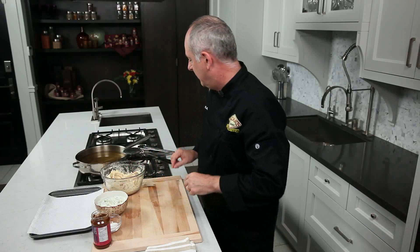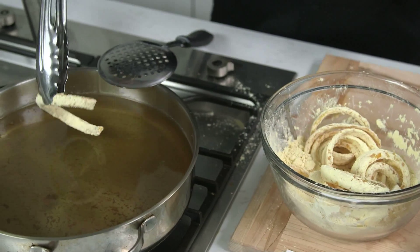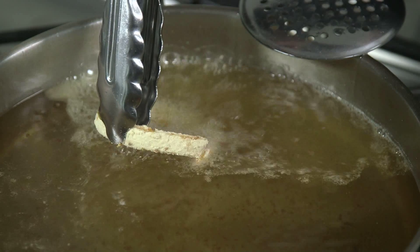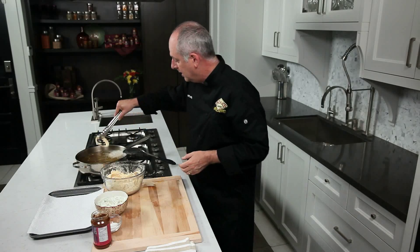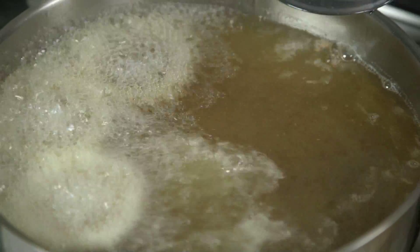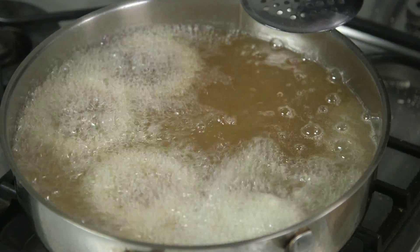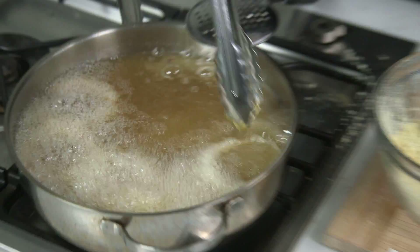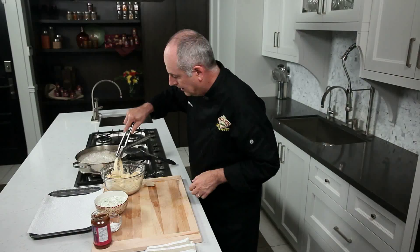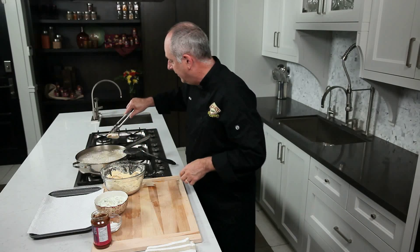Now our oil is ready, we're going to start frying the onion rings. Just to check, you can take your first onion ring, put it into the oil and you can see that it's bubbling nicely and it is at temperature. You don't want to fill the whole pan but you certainly can fill the top layer of the oil with the onion rings. They've absorbed the chickpea flour nicely and we're going to fry this for one to two minutes until it's golden brown and then bring it out.